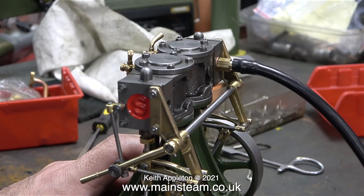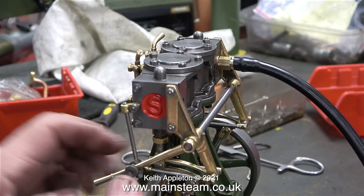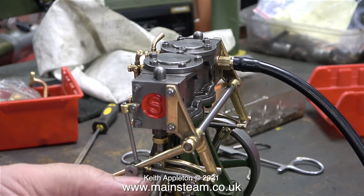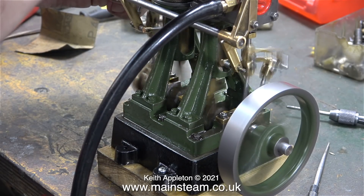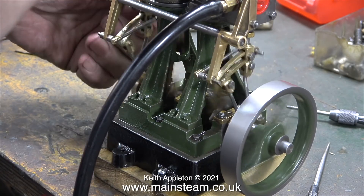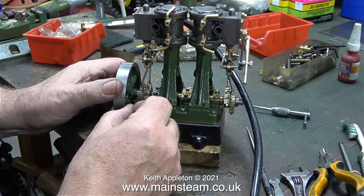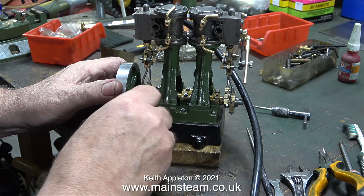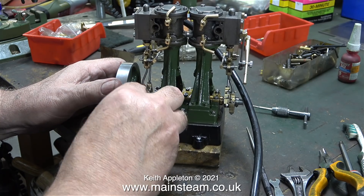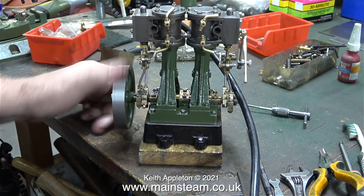Once I put the engine back together and set the eccentrics, it was time for an air test - and I'm sure you will agree, this is how it should be. In this clip you can see there's a bit of flywheel run out - that's because the bearings are loose. When I'm working on certain aspects of steam engines, I do slacken off the bearings as it just makes the engine easier to turn over. I'll tighten them when I've finished the job.